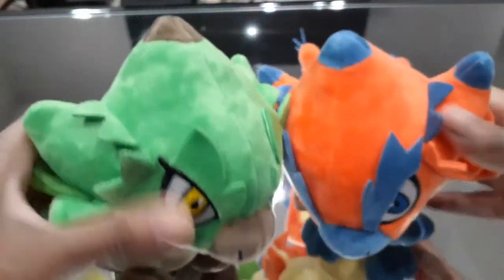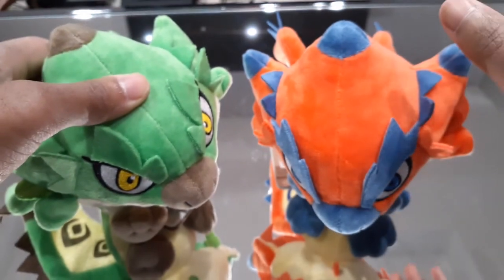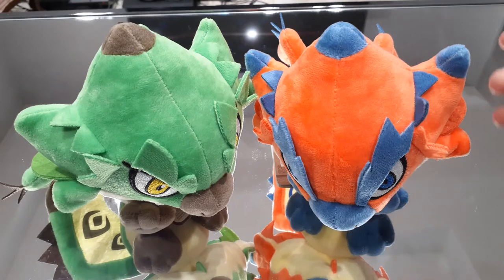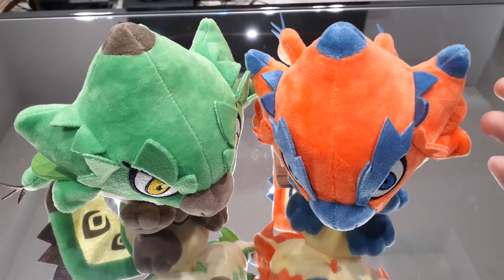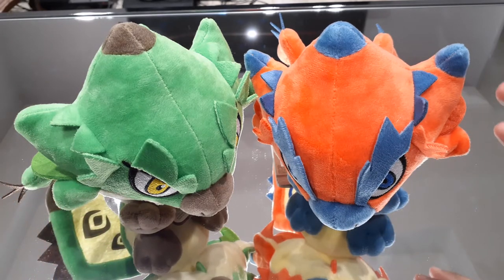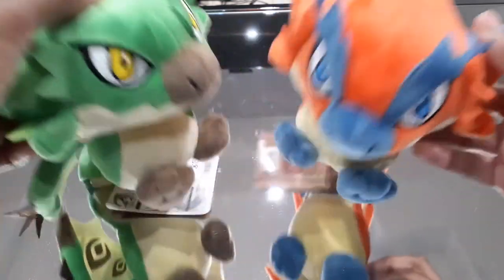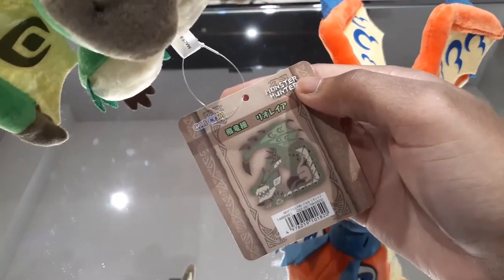These are some nice plushies here. They're definitely going to go well with the Silver Rathalos and Gold Rathian plushies, for sure. I definitely think that if you guys are looking for plushies, if you like Rathalos and Rathian, especially if you want to have the pair together, these are definitely really nice purchases. Definitely worth a purchase if you guys are interested.